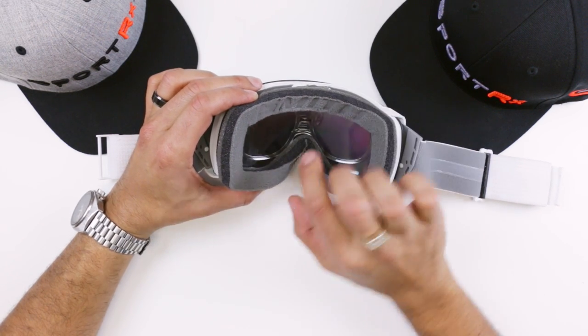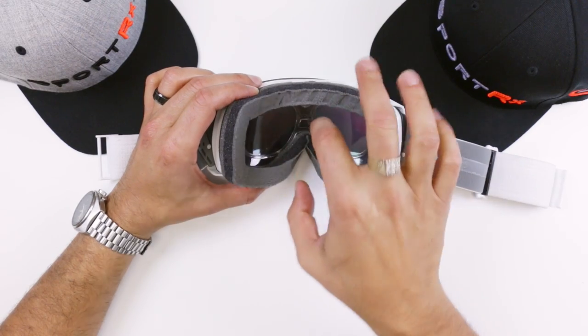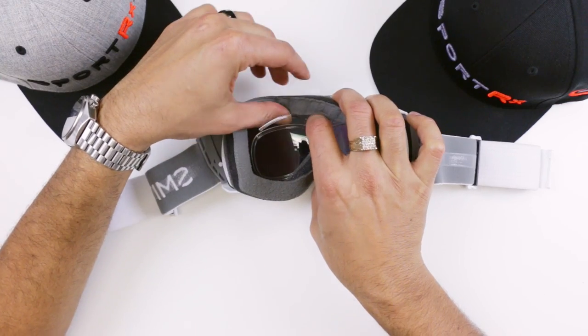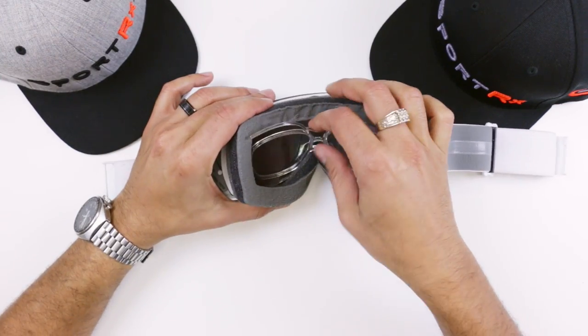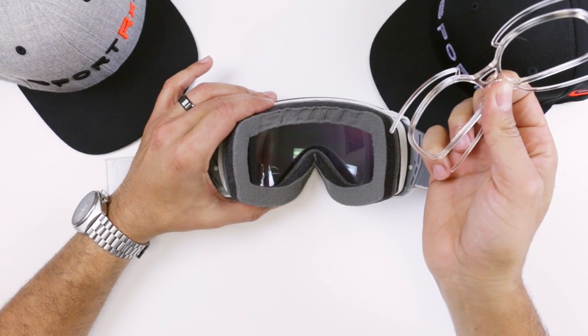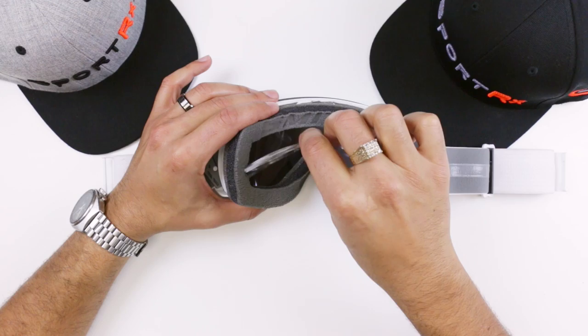To get it out it's kind of the opposite. Get your finger right over here on this top part and roll open this foam a little bit. One prong should come out and then it just starts to want to come out by itself — and boom, you get your insert out.